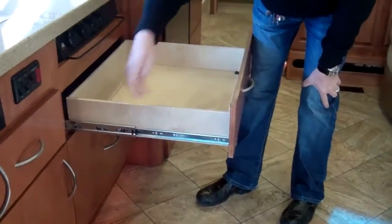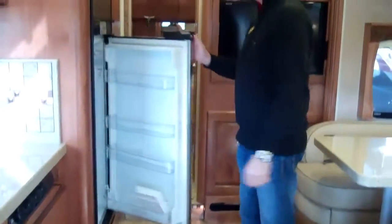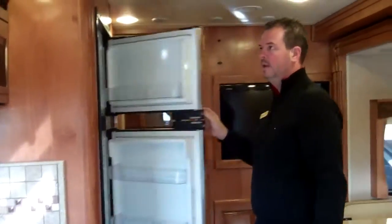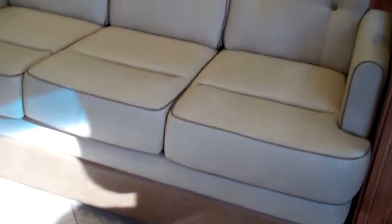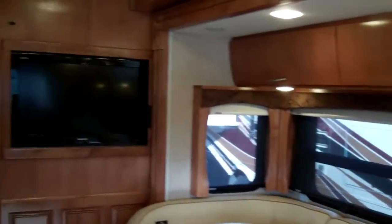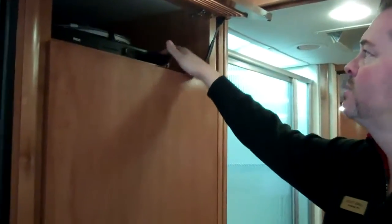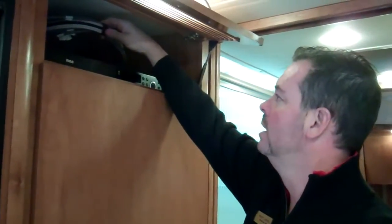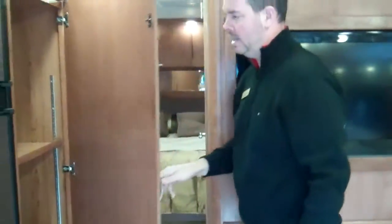Full-extension ball-bearing guided drawers here. You have an eight-cubic-foot Norcold refrigerator with an ice maker built in. There's a 32-inch high-def Sharp television and a home theater system with surround sound. Up in the cabinet is your DVD player and the main surround sound operating system. It is pre-wired — these wires are for a satellite dish we can install at the dealership depending on what dish you want. You can also use this as a pantry area; take the shelves out and there's a rod in there to hang clothes.